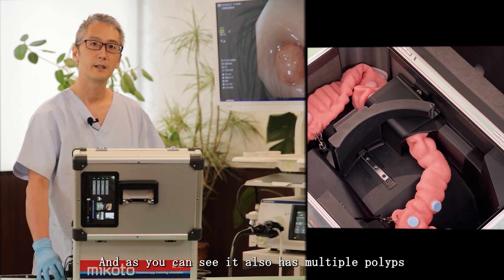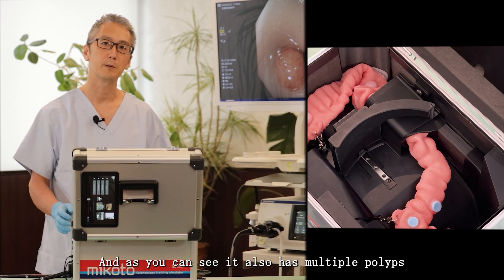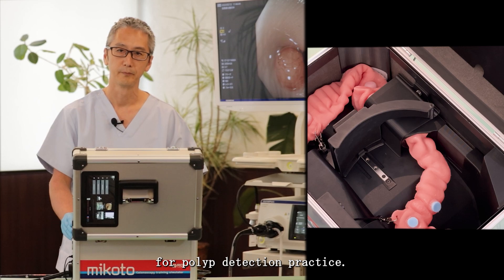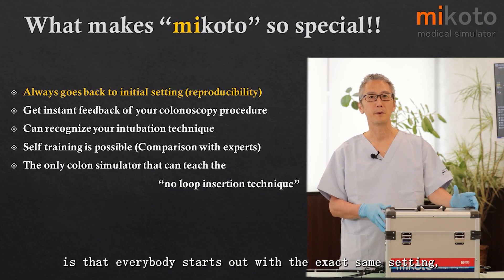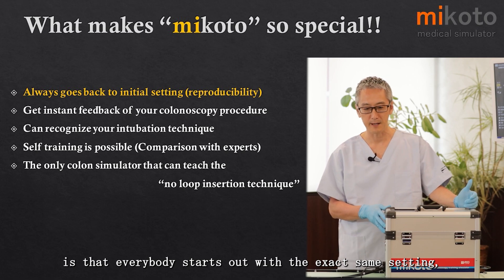It also has multiple polyps for polyp detection practice. What makes Mikoto so special is that everybody starts out with the exact same setting.